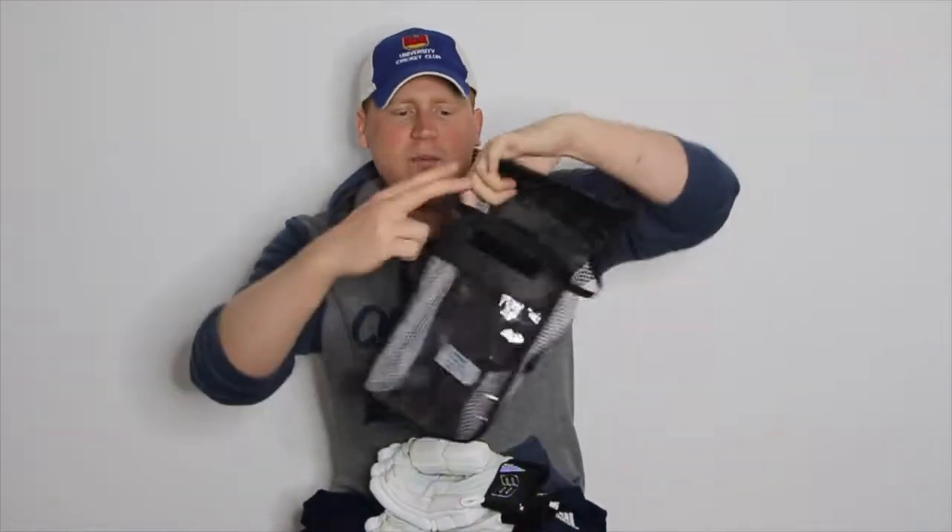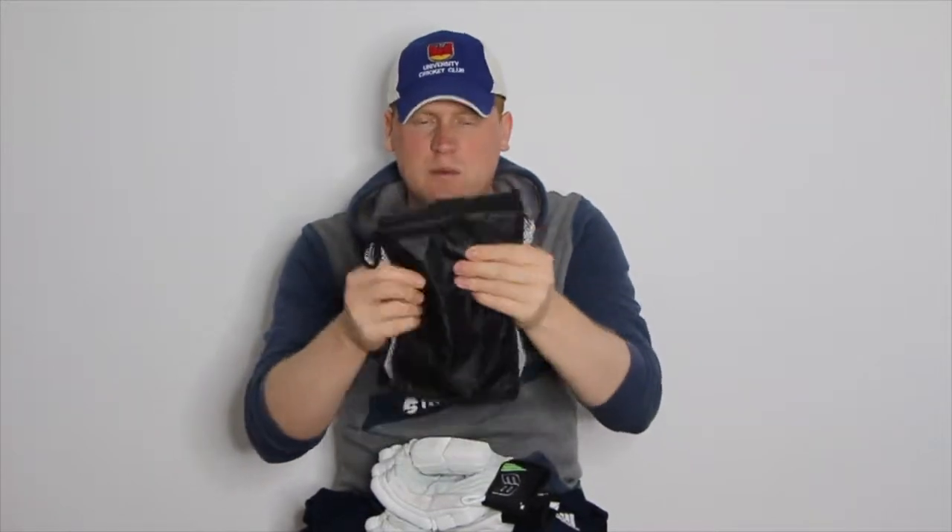All of the B3 batting gloves come with this high quality batting glove bag — good materials with mesh on the side for breathability. A lot of my criticism of many gloves is that they come with a poor quality bag, but that's not the case on these.